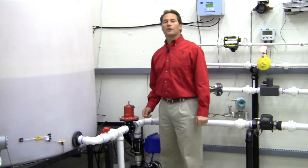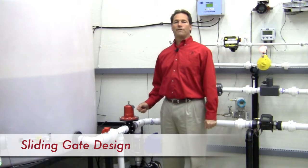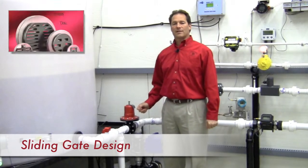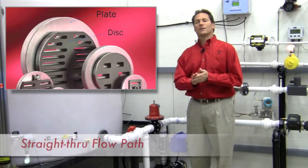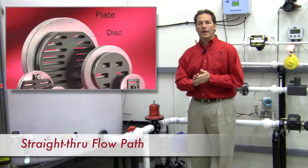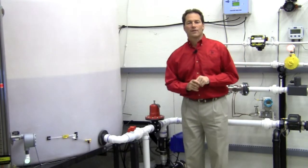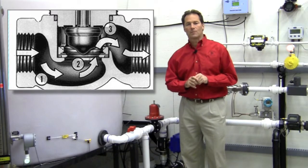Jordan regulators feature a unique sliding gate design. We use a fixed plate with a disc that slides back and forth across the plate for control. This gives a straight-through flow path that reduces wear and noise, compared to the twisting, turning path that goes through a typical globe style regulator.